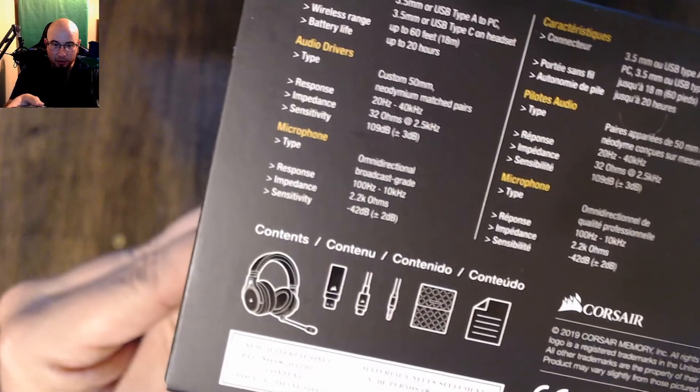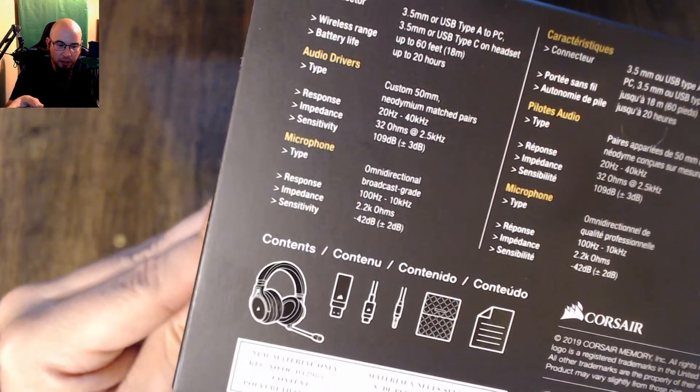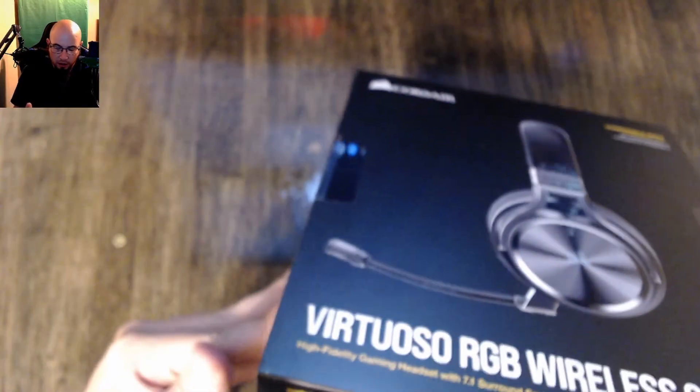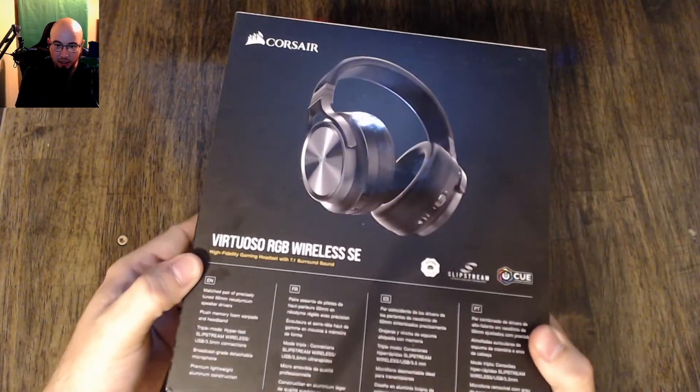In the box you get the headset, looks like a dongle, a couple cords — USB-C and 3.5 — and a booklet and starter guide probably. That's it basically for the box.